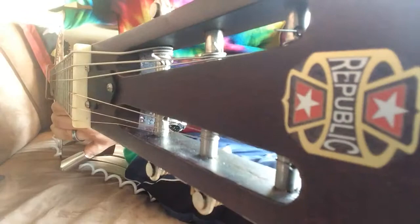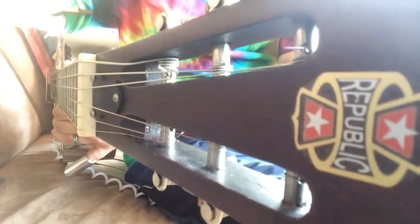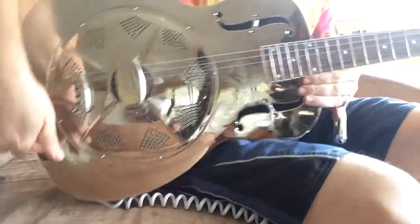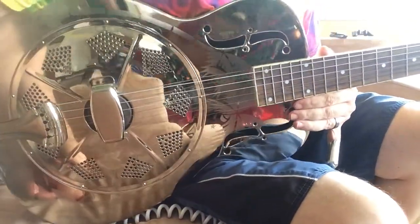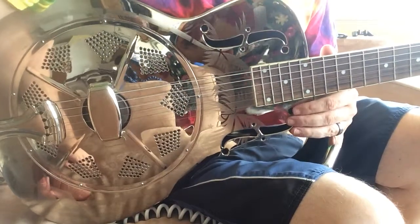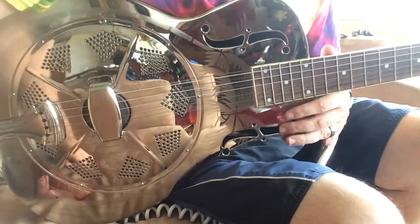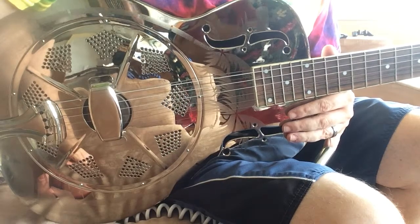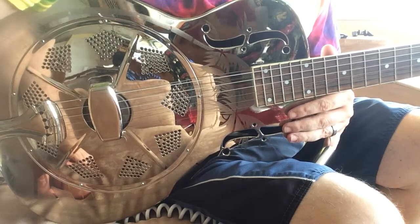Here we have a Republic Guitars Resonator. This guitar is made in Southeast Asia — it's owned by, like a factory owned I guess by an American company. I bought it through a fellow over on the mainland and had it shipped here in Hawaii. I've had it a couple years.